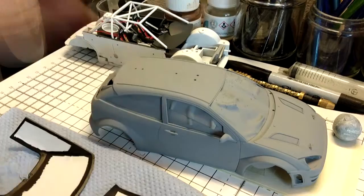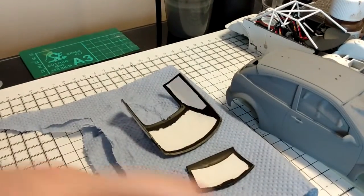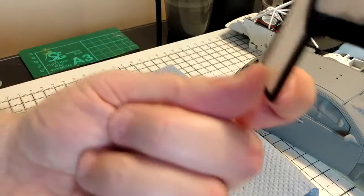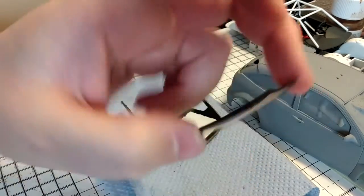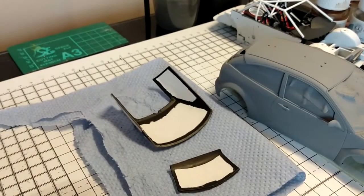A little bit of primer has got underneath through the fender wells, but I'm not really bothered about that because it was mainly the window frame areas I wanted to protect. When I spray the white it will cover up all the primer that's got in. I've also painted the windows with the masks on - they're not looking too bad. I won't find out if there's any bleed until I take the tape off, but these are now ready to have the masks removed.